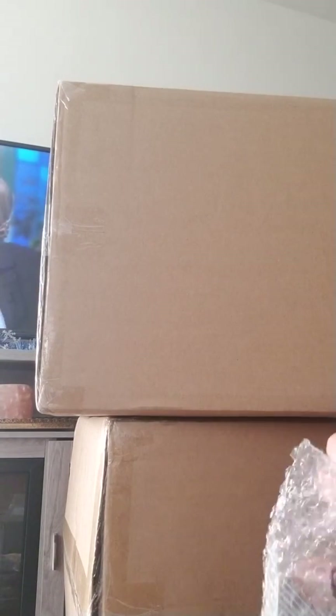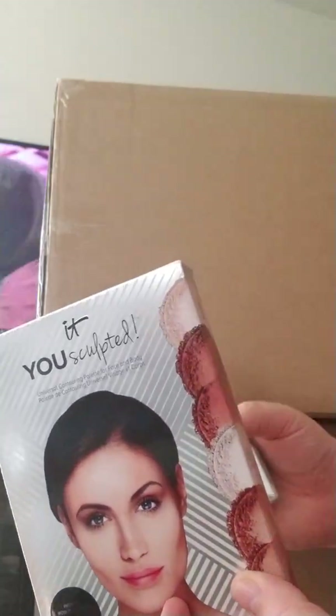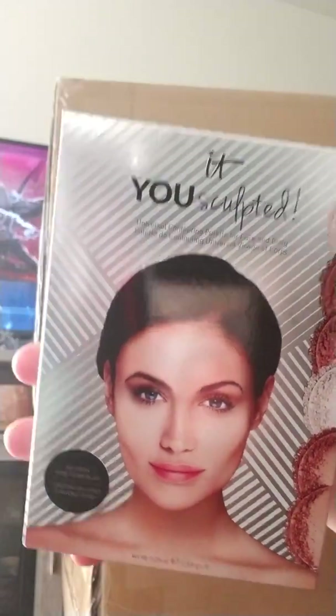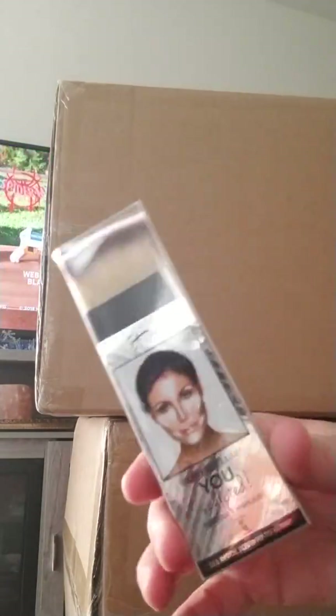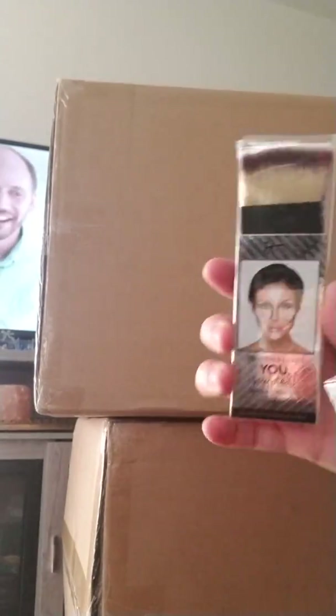This one is part of my Christmas gift. It's their contouring thing, and it comes with a brush. This is what I'm going to be getting for part of my Christmas gift. It comes with the brush, but the brush will be in my stocking as a stocking stuffer, like the other brush I got. So, there's that.